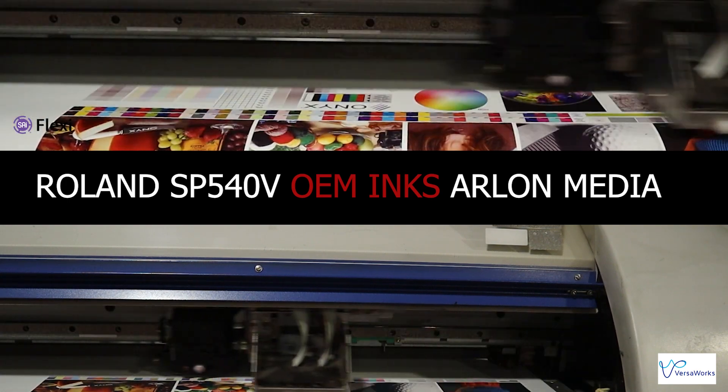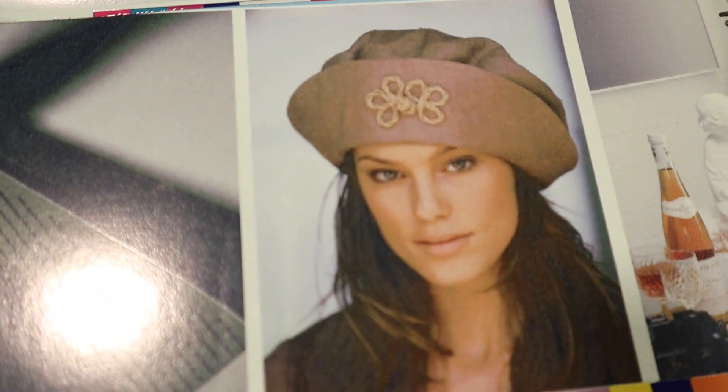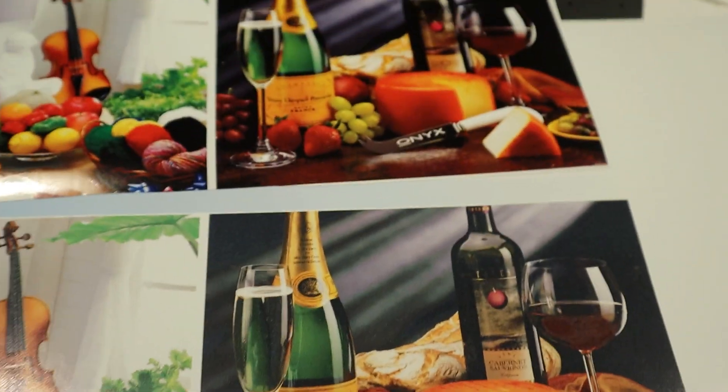They are night and day. The bottom prints — you can see that's VersaWorks. That's FlexiSign. You can see the blacks are more vibrant. We got the prints done twice as fast, and they're beautiful. This video quality isn't very good — both of them look a little bit worse than what they actually are. The top ones look a little oversaturated, and that's because it did more passes.